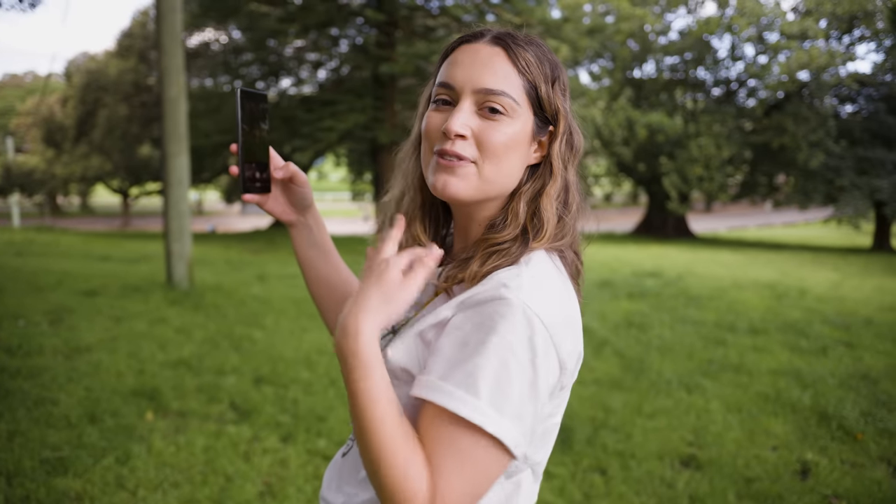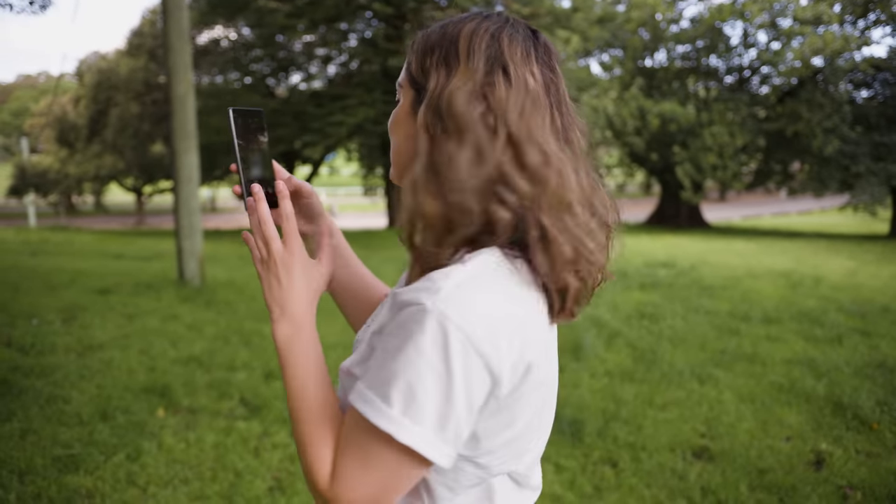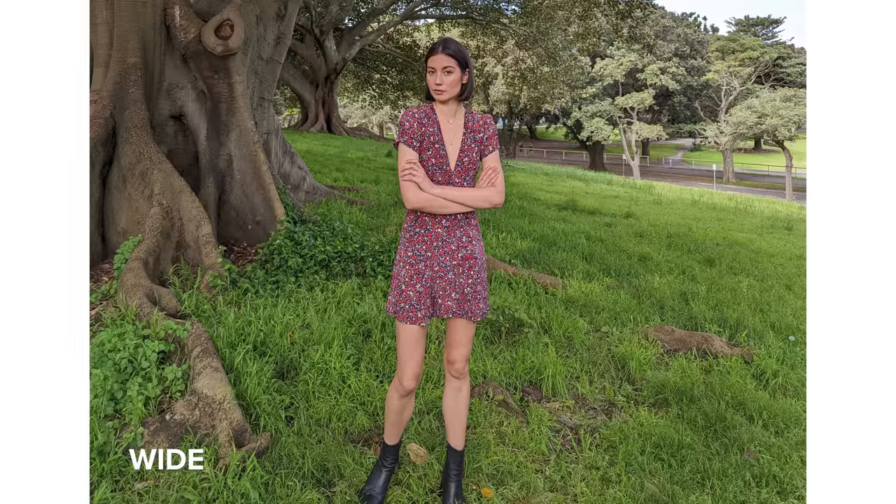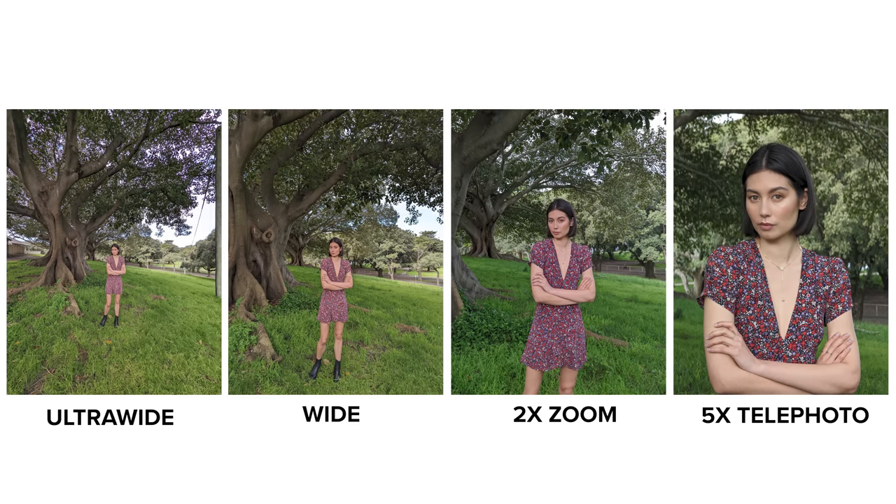The last thing I'm going to do with photo is take a photo at each of the zoom levels and put them all up side by side. So with us standing in the same spot I'm going to start on the ultra wide lens, then go to the wide lens, then 2x zoom, and finally 5x.